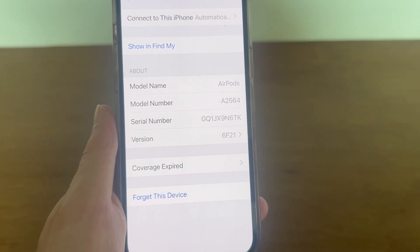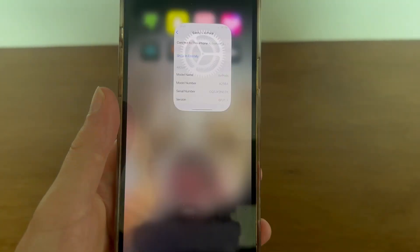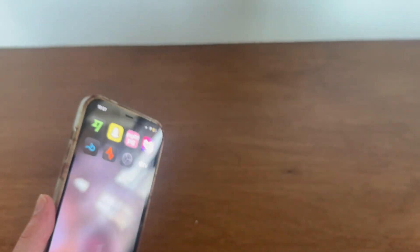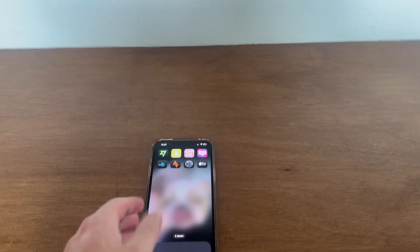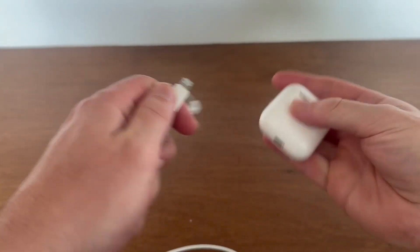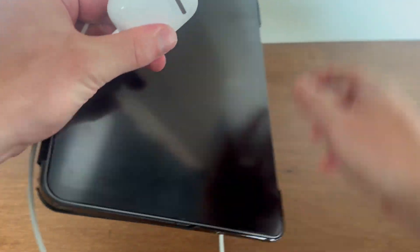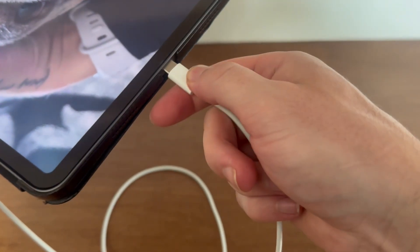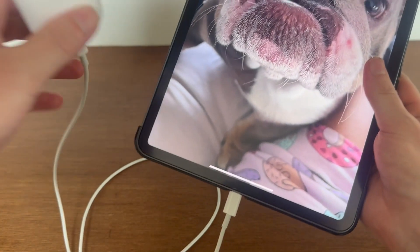That's the first method to update your AirPods. The second method is by using either an iPad or a Mac computer. Essentially we do the same thing, but instead of plugging the AirPods into the iPhone, we plug them into the Mac or iPad. Once plugged in, wait around 30 minutes and then check to see if the firmware is updated.